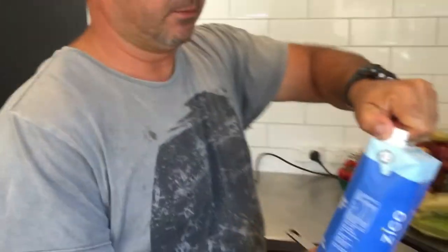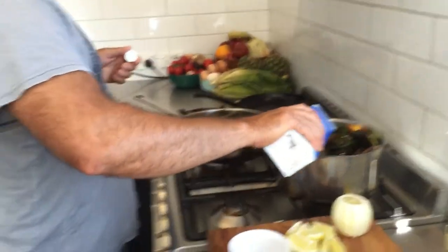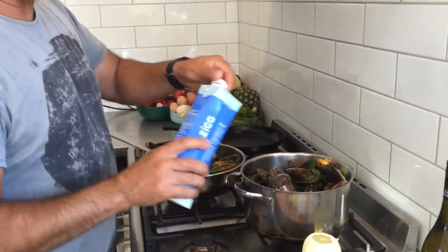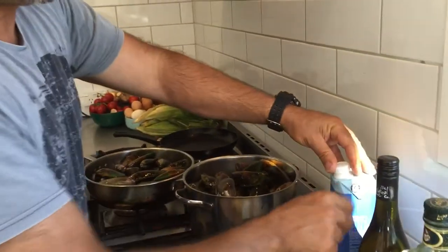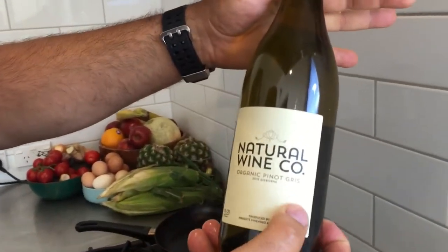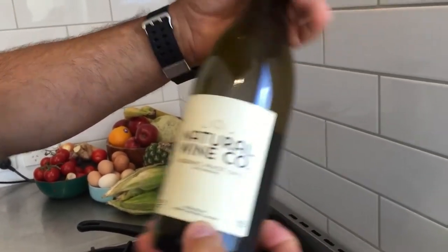Then we've got some coconut water — about half a cup to each pot. And then some white wine. We've got a natural wine, an organic Pinot Gris made by Wrights Vineyard Winery in Gisborne. About a cup of wine in each one.